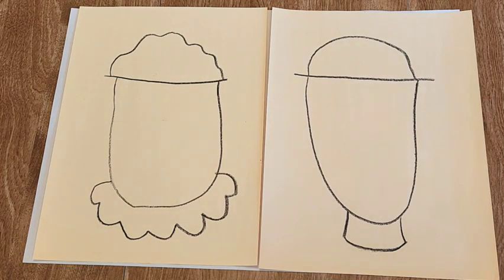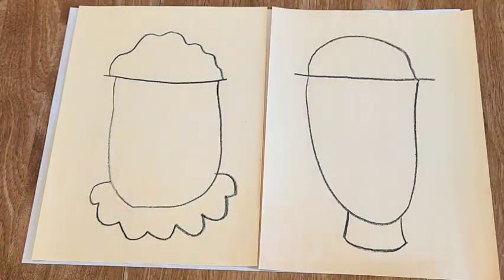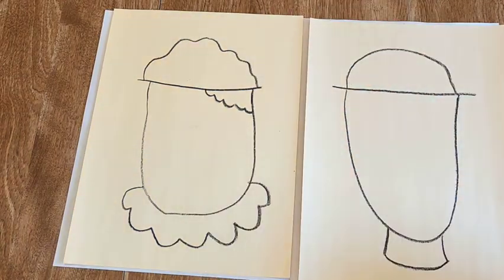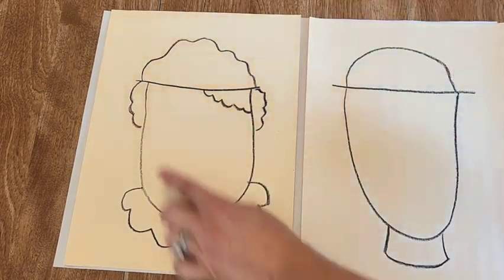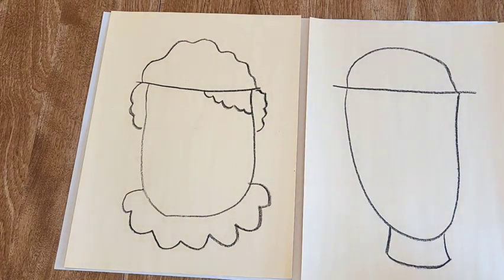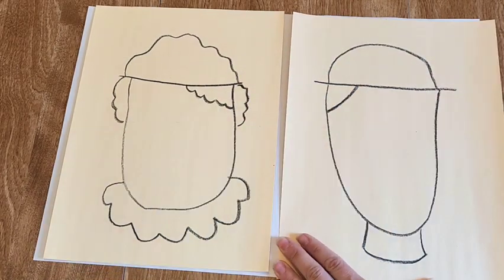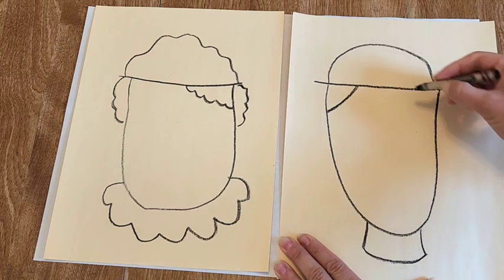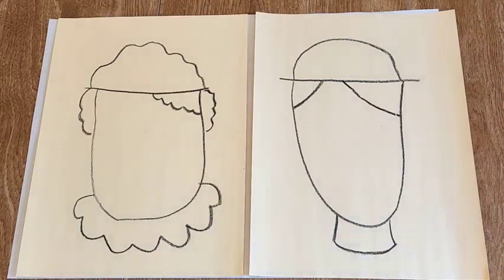Now let's decide on some hair. This guy has kind of slicked-back hair in a triangle shape, and she's got puffy hair just like her hat. For my lady I'm going to add wavy lines and then some coming out of her hat as well — three shapes for her. For my gentleman I'm going to add two shapes: a line from his head to his hat almost making a triangle, and then drag my crayon from his hat all the way to his face. Go ahead and add your idea for hair.